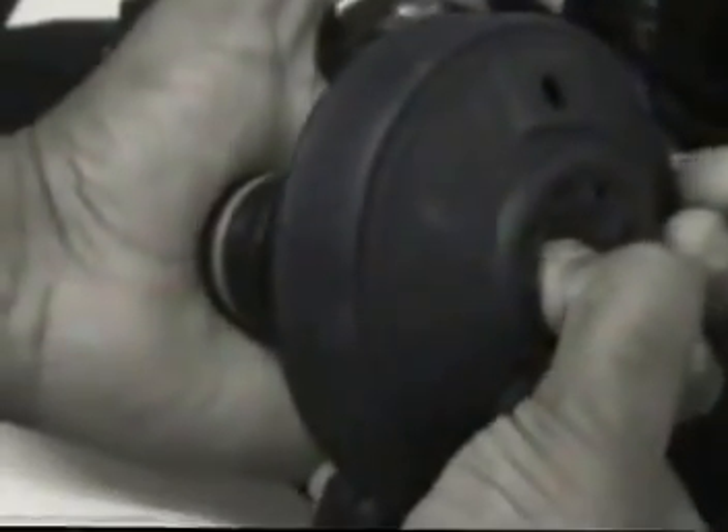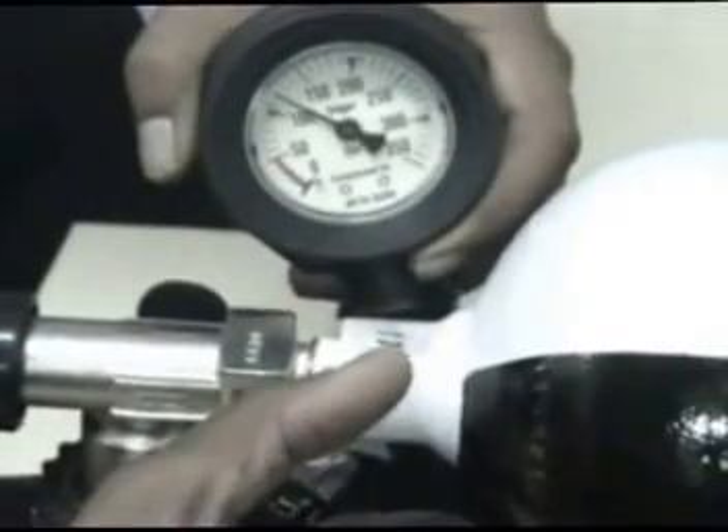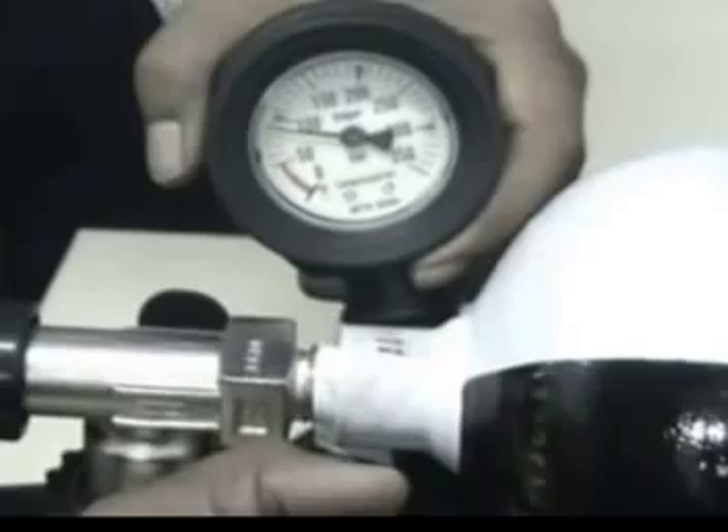Now, after the leak test is done, we check the working of the warning whistle. Ensure the pneumatics are pressurized and the cylinder valve is closed, then slowly release the air from the demand valve and listen for the whistle sound from the set.